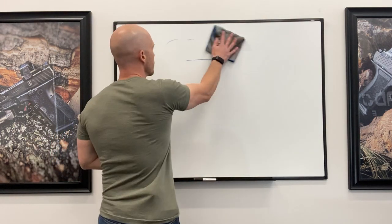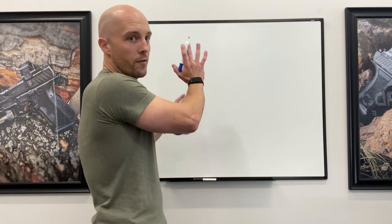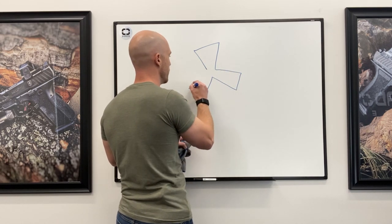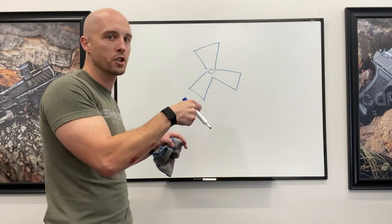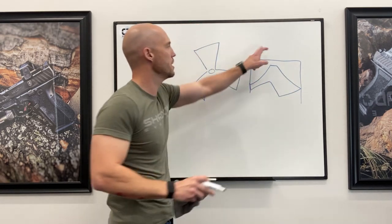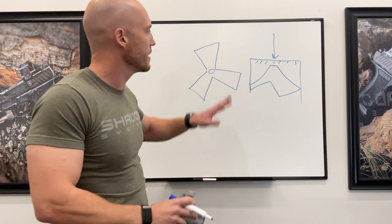We're going to talk about Boxer — domestic US, Western nation, modern, high-quality ammunition, Boxer-primed. How is the primer actually constructed? From the top down, inside the casing you have something called the anvil — it looks like a three-cornered sort of thing that's raised in the middle, and it provides the actual striking surface for the firing pin to crush the priming compound. The priming cup is over that, so what you see is the back of the priming cup, and the firing pin strikes right there.